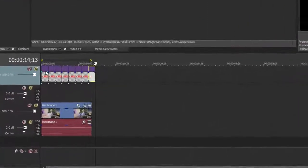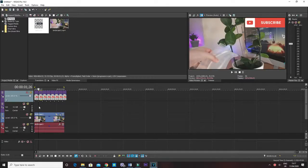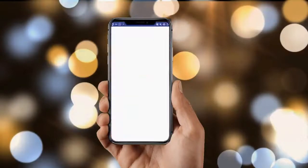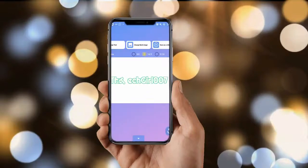Alternatively, you could make your own animated logo, which is simply a GIF or video, using an app called OQ Animated Text — link will be in the description box below. Just place it in the part of the timeline where you have the logo and that should solve the issue.